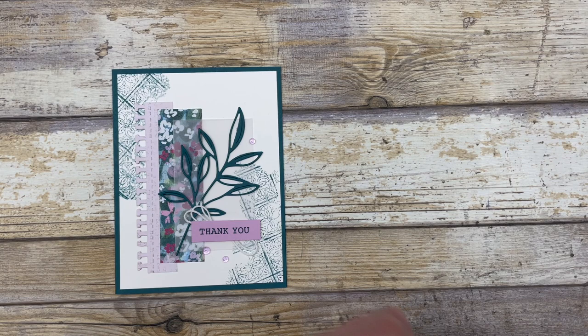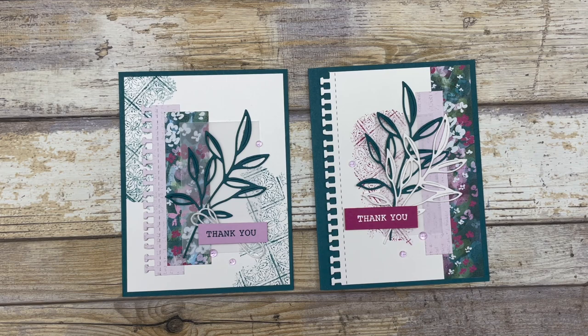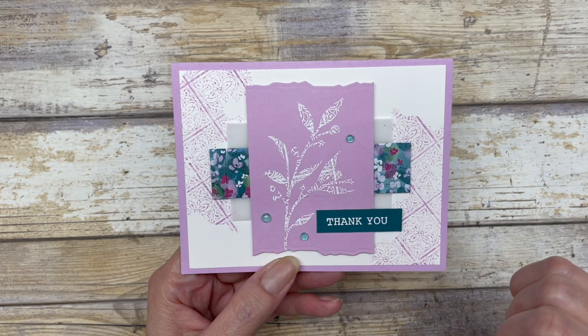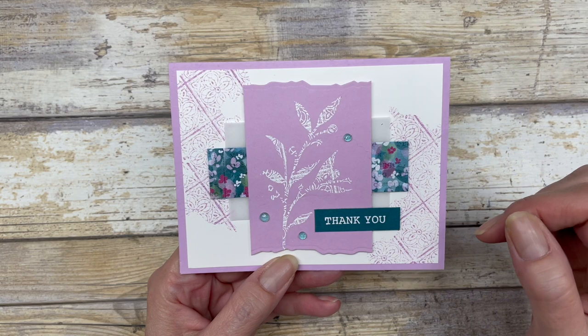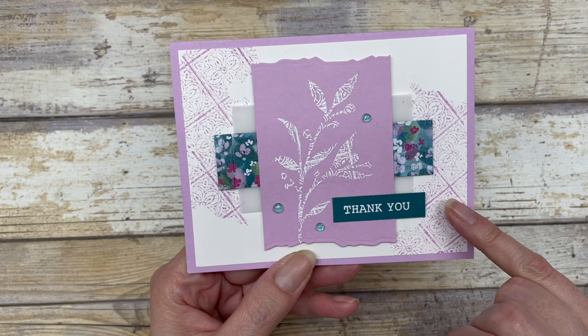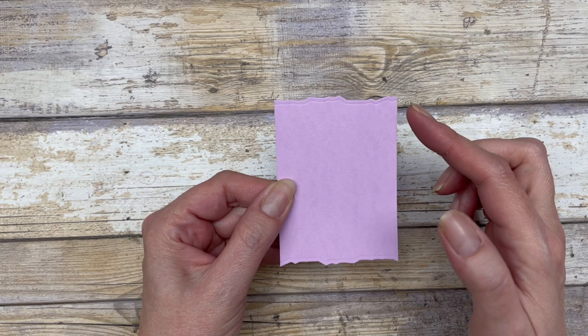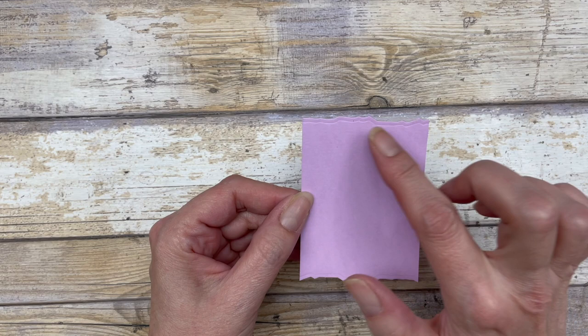Here's just another design that I created — this time I used some Berry Burst in the background. Just some fun ways that you can use that kissing technique in your card making. For the second card, I still have that background like I just showed you, except I did it in a different color. But for this card, I want to show you how to use heat embossing to create your focal points. You can see the leaves here have that fun little tile design on each of the leaves. I just started with a two and a half by four inch piece of Fresh Freesia cardstock, and used one of the dies from the Gorgeously Made bundle to create the fun little design on the top.